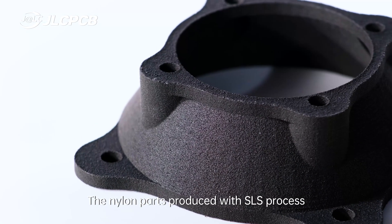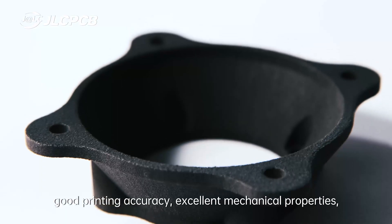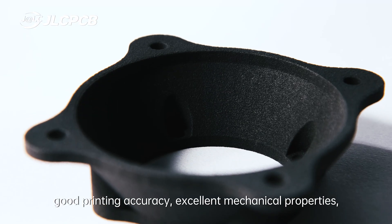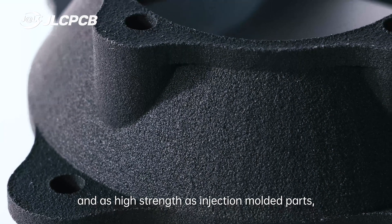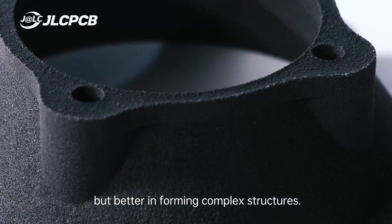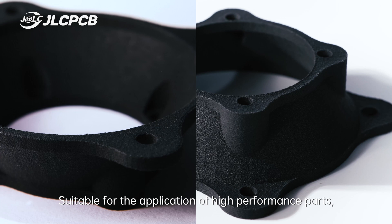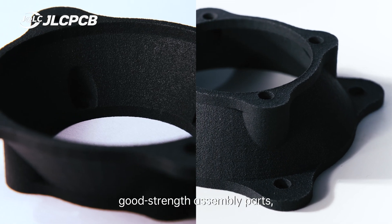Nylon parts produced with the SLS process have slightly grainy surfaces, good printing accuracy, excellent mechanical properties, and strength as high as injection-molded parts, but better for forming complex structures. These are suitable for high-performance parts, structural assembly parts.